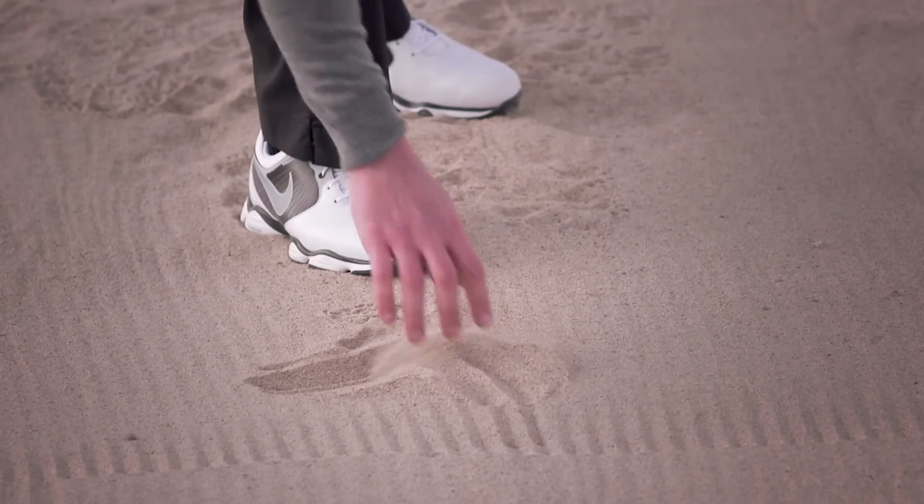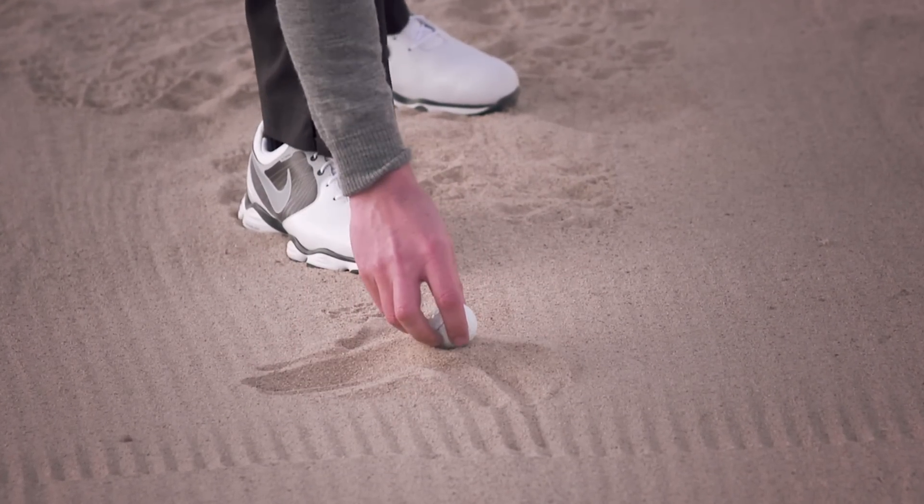The first one, you're going to bury in the sand and then put a little sand on top of it. Now you're going to put the second ball on top of it.